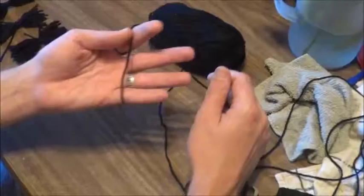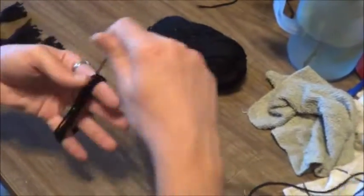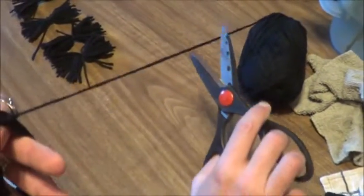Told you this was quick. So basically all I'm doing here is wrapping the yarn around until I'm tired of encircling my fingers. That'll be good — several wraps there.